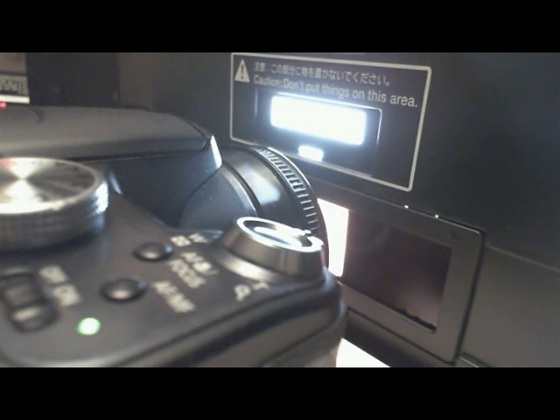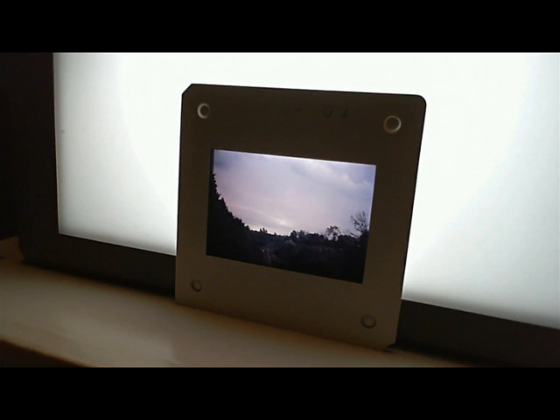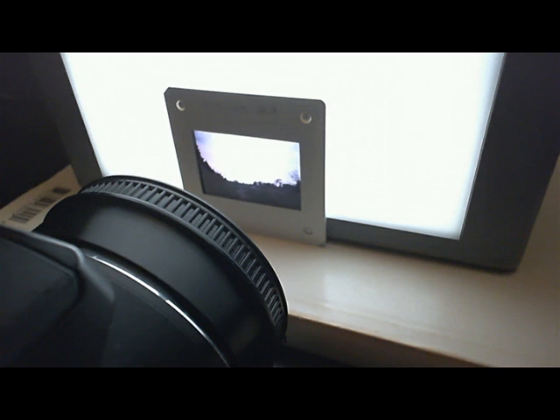Continue along with the other negatives — do as many as you like. You'll save all of your work afterwards. Slides are even easier: I just prop the slide up against the box as vertically as I can and then take the shot. Done.